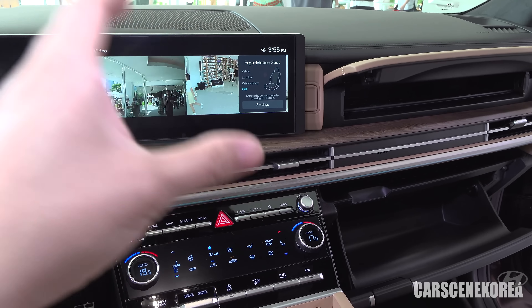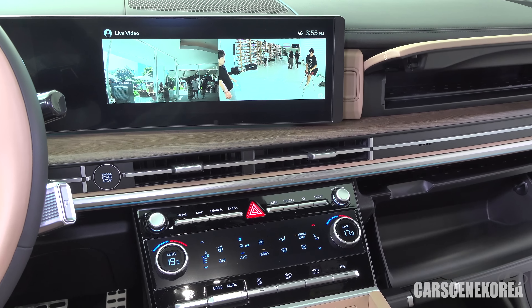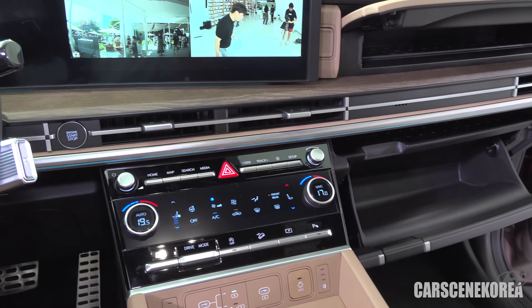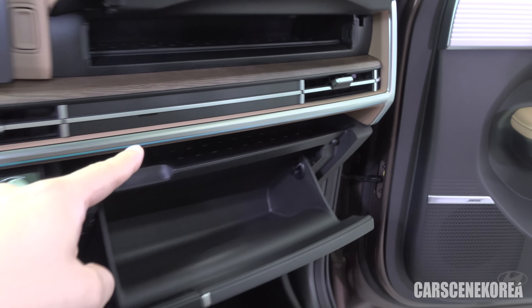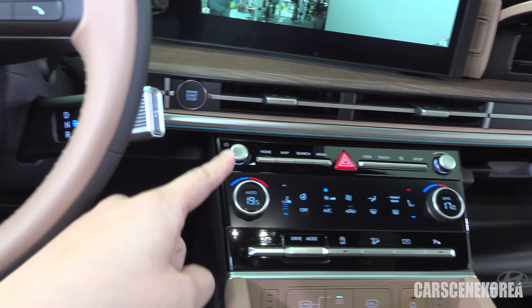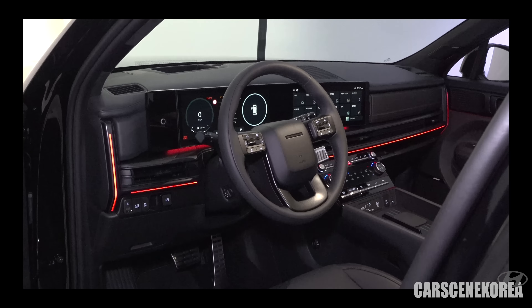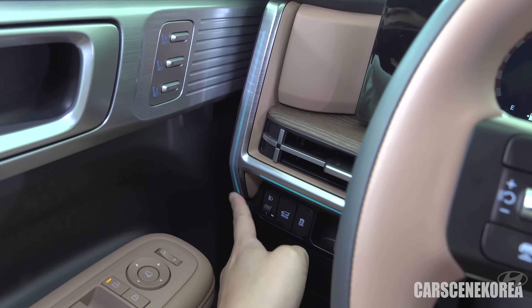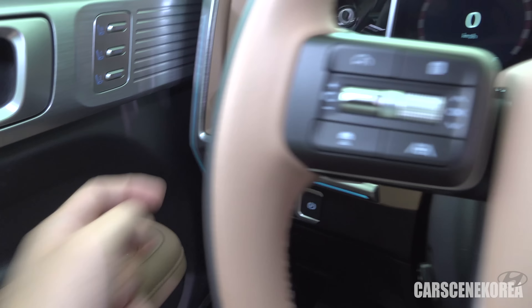Underneath the driver's seat, you have the metal foot brake, the accelerator, and a giant footrest. Multi-way seats with memory function — two memory positions right here. So it is the ergo motion seat with pelvic, lumbar, and whole body support, as we know from Genesis. I really love that Hyundai brought the ergo motion seat to the Santa Fe, kind of upscaling this vehicle to the flagship category.